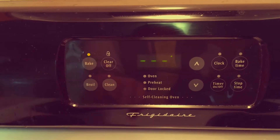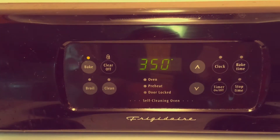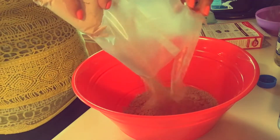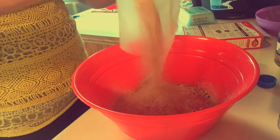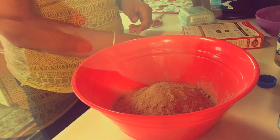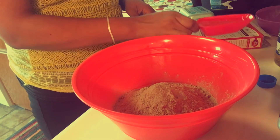Okay, first things first — let's set the oven to 350. Then add the brownie mix into the bowl. Now we're gonna add a half a cup of oil to it.